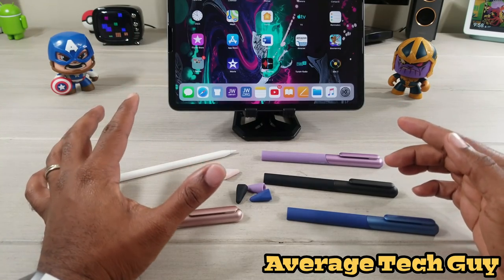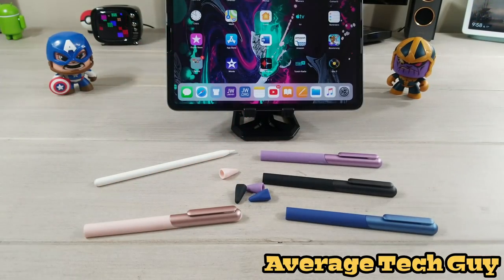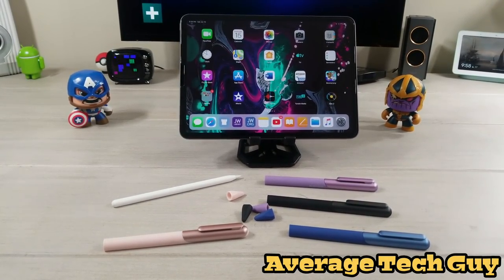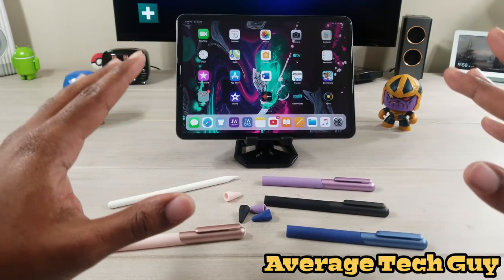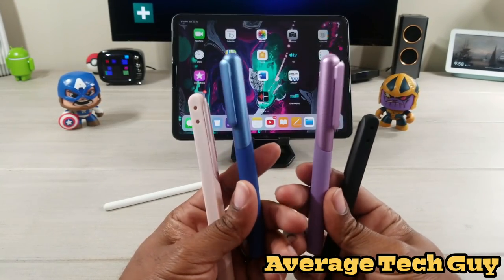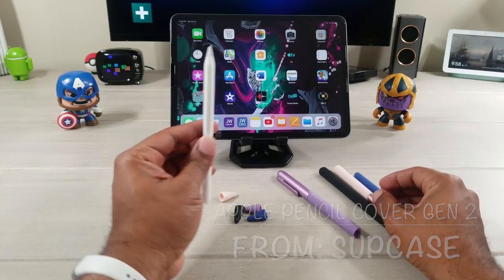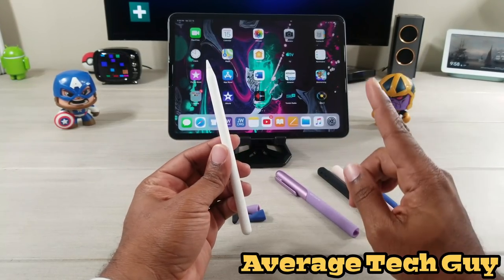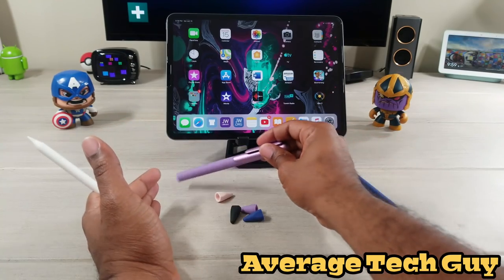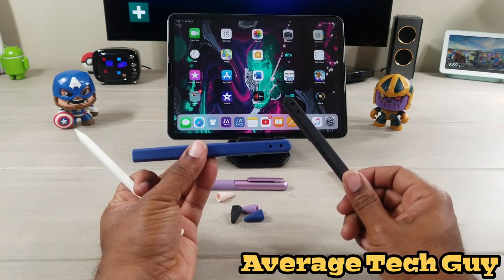My friends over at Subcase — I love Subcase. I'm using a Subcase stand right here. They have versatile things for the iPad and cell phones. I'll leave links below so you can check all this stuff out. But my friends over at Subcase have outdone themselves this time. These are actual Apple Pencil covers. We've seen Apple Pencil covers before — for the first gen they had some covers and I did some reviews a while ago. Subcase has came up with this awesome idea for Apple Pencil cases.